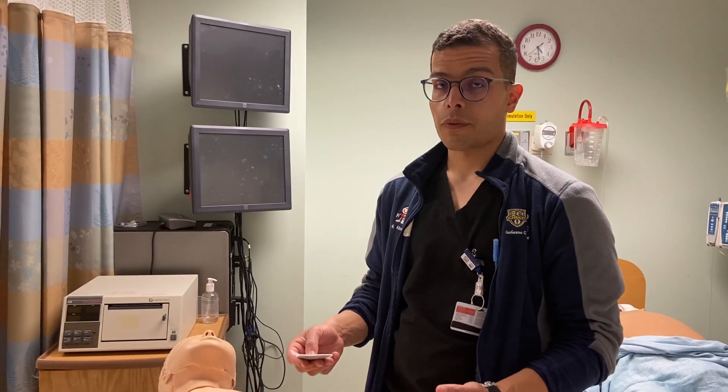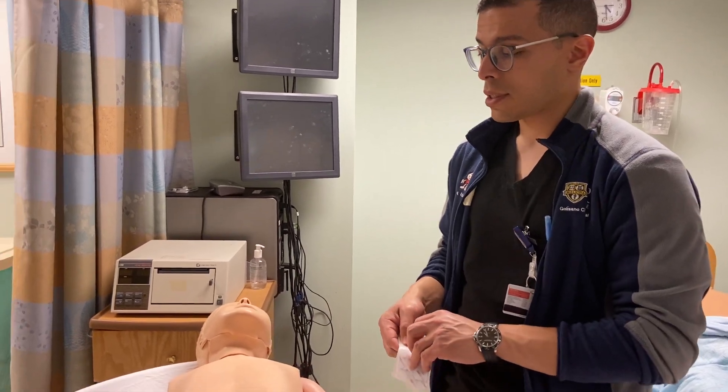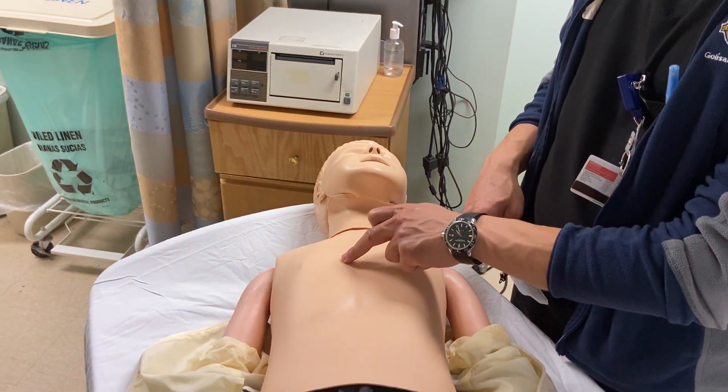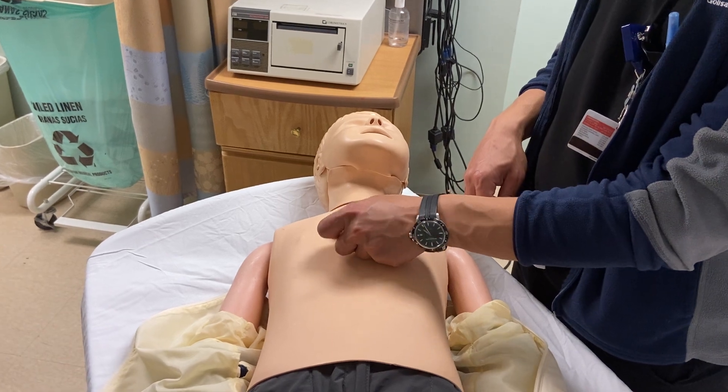Hey guys, so real quick, we'll just review EKG placement in a little toddler. We'll start with the mid-precordial leads. We'll find the fourth intercostal space and place V1 just to the right of the sternal border in the fourth intercostal space.